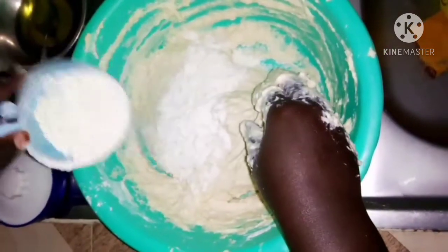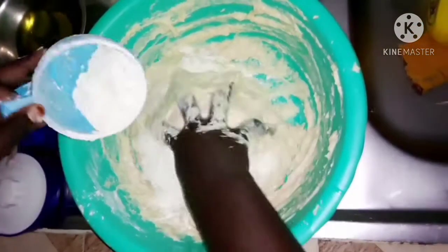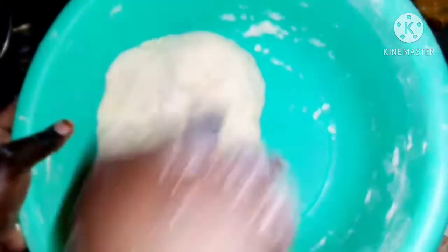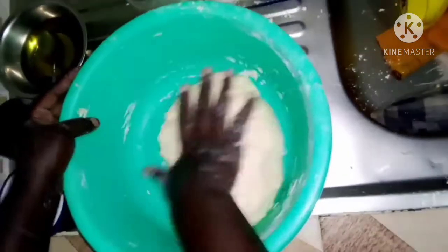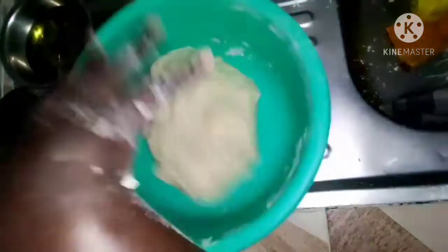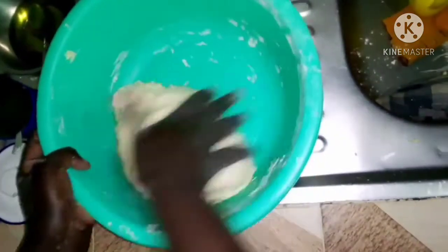Next we will be adding our flour as we continue mixing everything. At the end, this is what you want to see. We will do this for about 10 to 15 minutes — do this for 10 to 15 minutes and you'll see the results. Continue doing that and please subscribe to my channel for more videos.